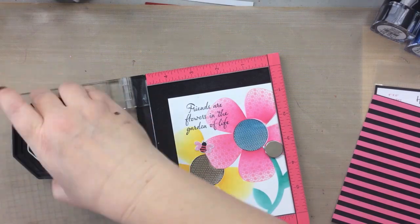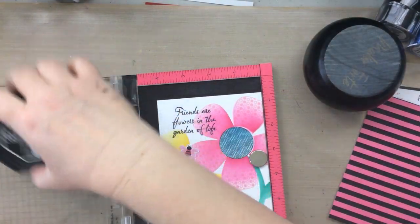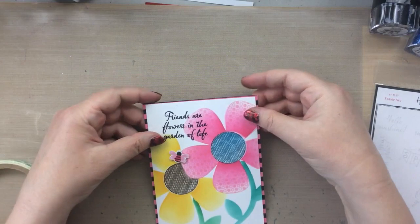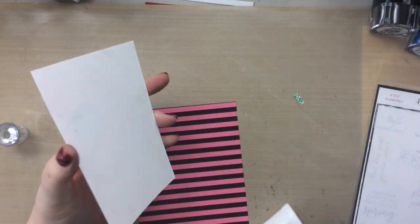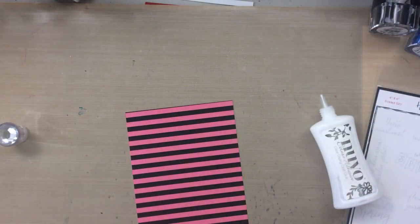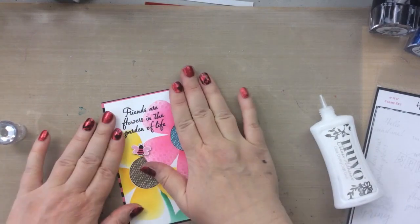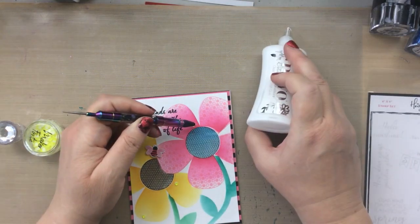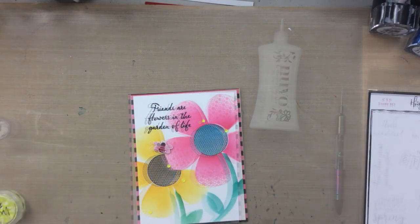The sentiment I chose was 'friends are flowers in the garden of life' and I think that's true — such a great sentiment. I'm going to stamp that on with some black ink and now I'm going to put this all together, popping that little bee up with some foam tape and then adding this panel to the pink and black stripes panel. Using my favorite liquid adhesive to add that to the card, then we'll add this whole thing to a top-folding 110-pound card base. I'm also going to add just a few neon yellow gems from Maker Forte — they look so pretty with this spring flower card.